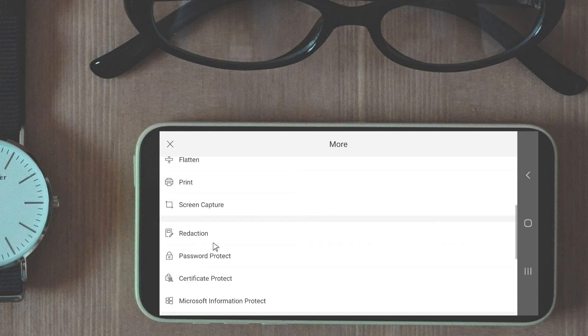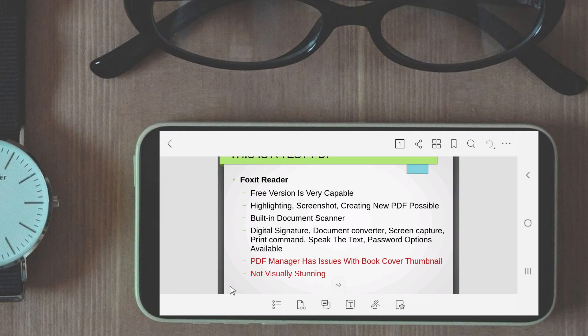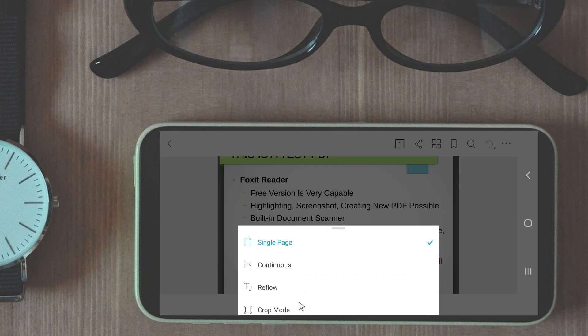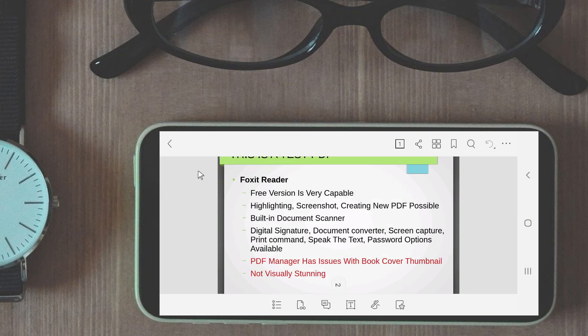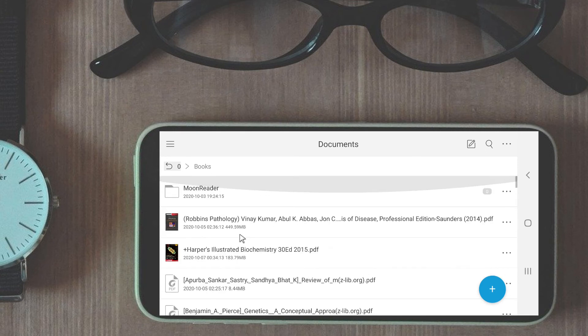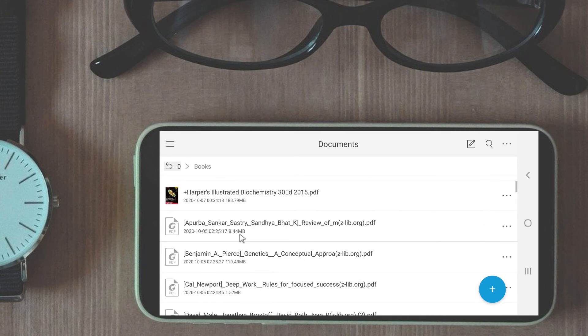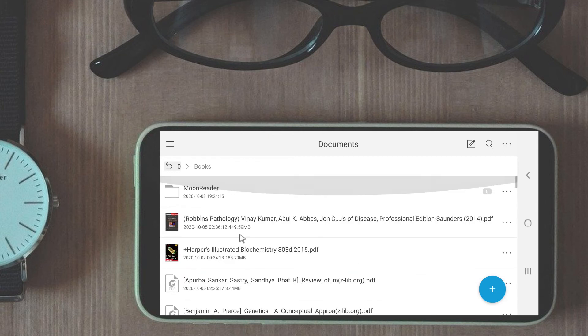The bottom bar also has a lot of options. I like the speak option that is located under the second button from the left. Now let's talk about the cons. The PDF manager of Foxit Reader is not that attractive — book cover thumbnails are shown only after they have been opened once, and the thumbnail size is small, so it is not easy to identify a book using the small thumbnail.